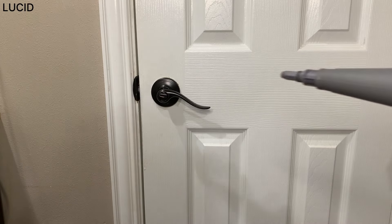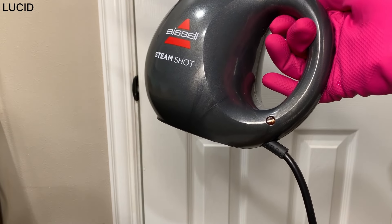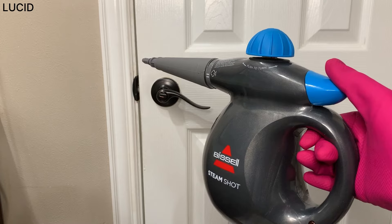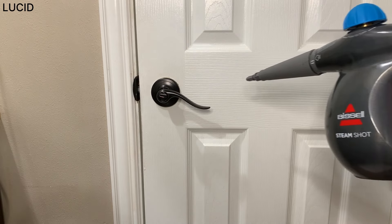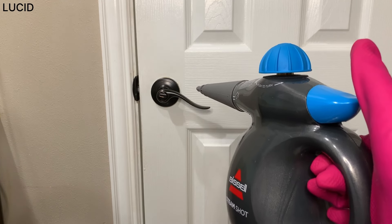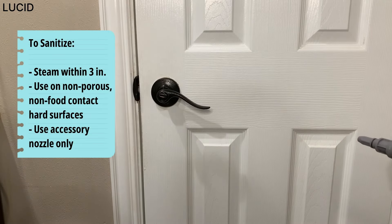While testing, we will show you how to use the steam cleaner and try out the accessories at the same time. First, we will sanitize the doorknob. The tank is already filled with distilled water and the indicator light just turned off. This blue trigger here is to release the steam. It's recommended to steam within three inches of the surface, and all you have to do is press down the trigger and the steam will shoot out. Use on non-porous, non-food contact hard surfaces with the accessory nozzle only.